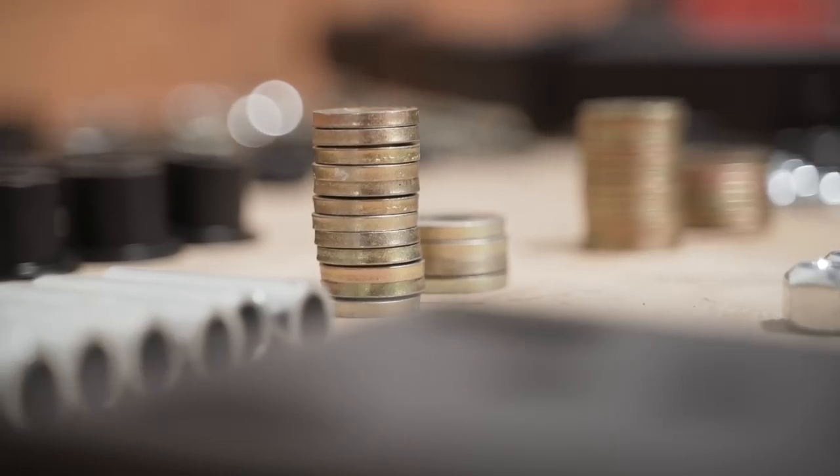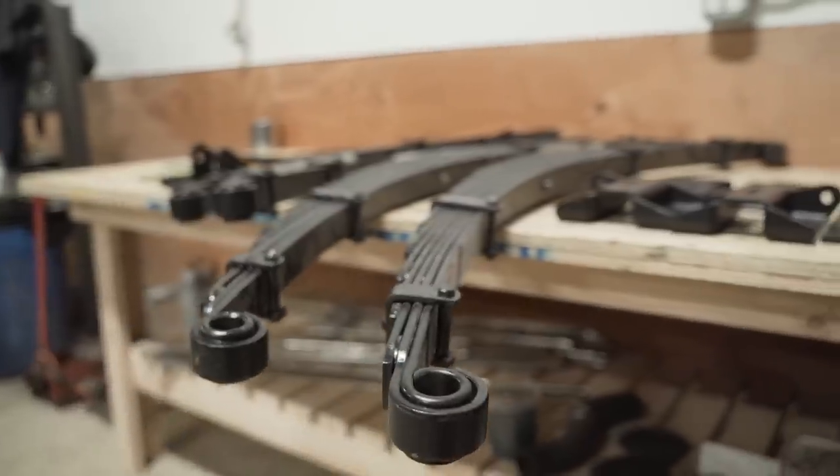Welcome to Anything Scout Tech Tips. I'm Sean and today we are going to install an Anything Scout exclusive premium suspension kit. We've partnered with Deaver Spring to develop the ultimate two and a half to two and three quarter inch lift kit, and today we're going to show you an install.